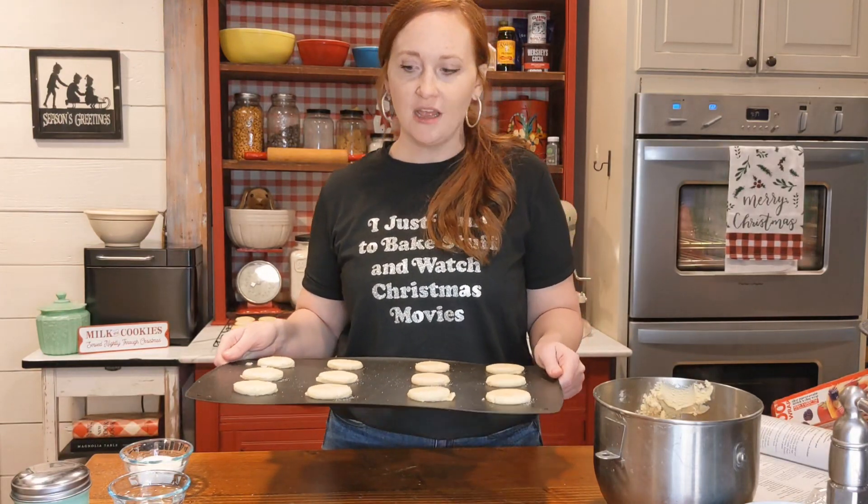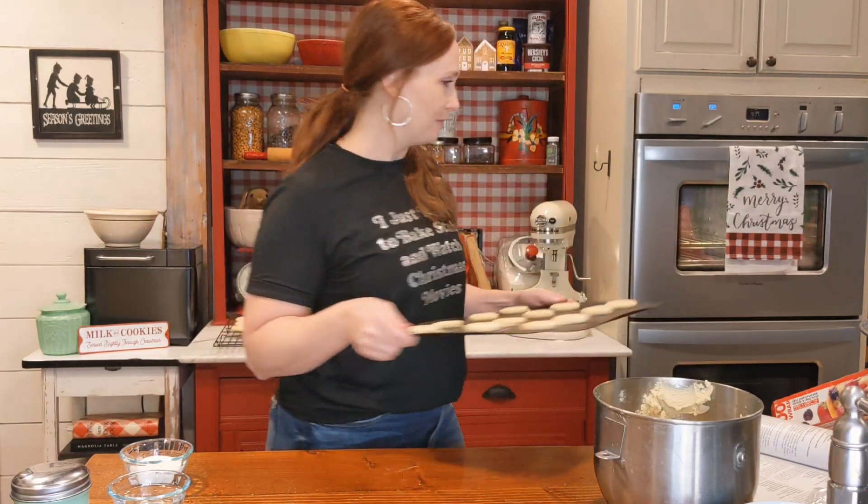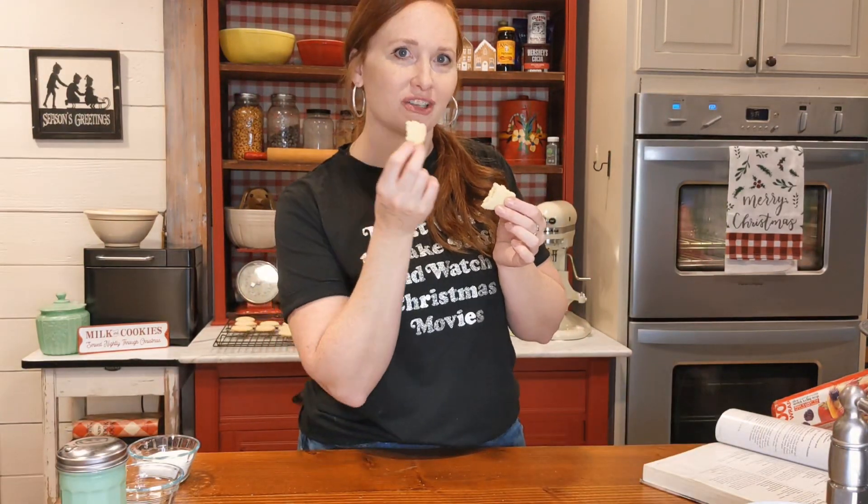Put those in the oven for five to eight minutes — I normally do around six to seven minutes and find that to be perfect. They will not look brown on the top; they will actually brown on the bottom, so keep an eye on them — they can be a little tricky. I'll be back in six minutes to check on those. I'm going to make myself a cup of coffee in the meantime.